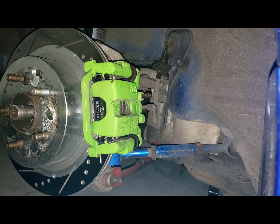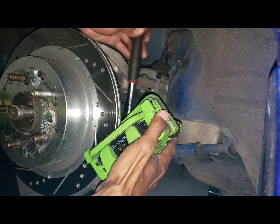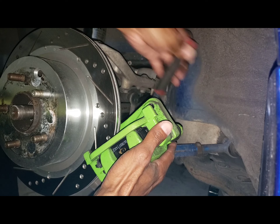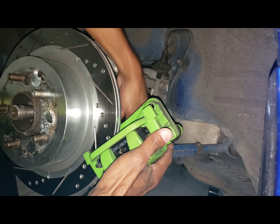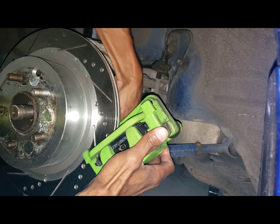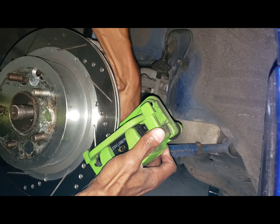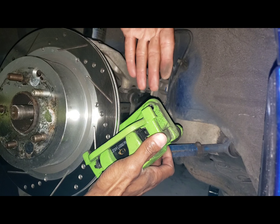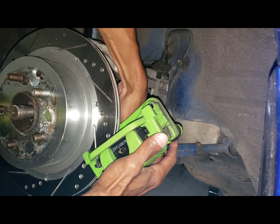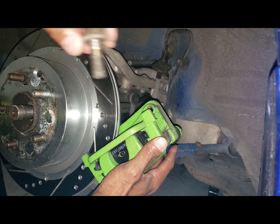Upper caliper bolt - there it goes. The wiggle helps to relieve or find a loose point, because this metal rotor is pushing out, so when that happens it'll kind of bind the bolt, maybe making you think that you need to put more force in to twist it off. But that's why the wiggle is there. I love to wiggle.